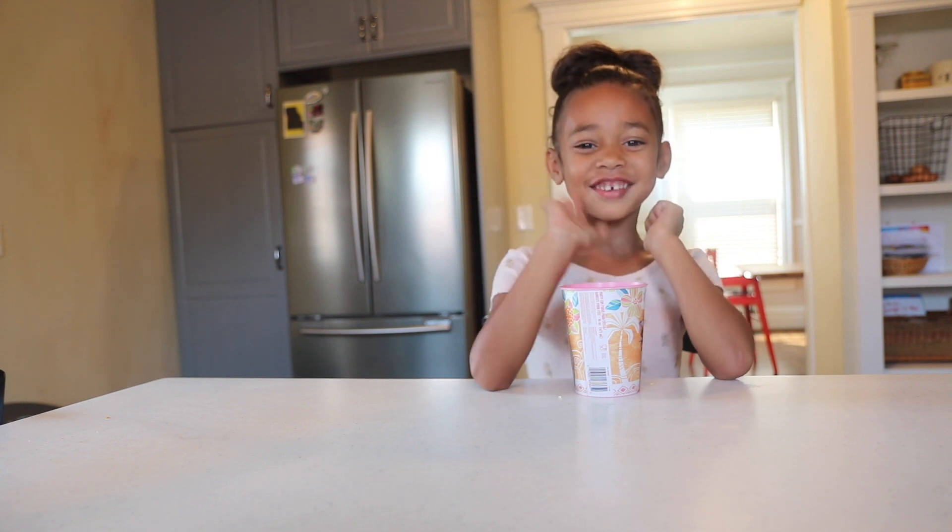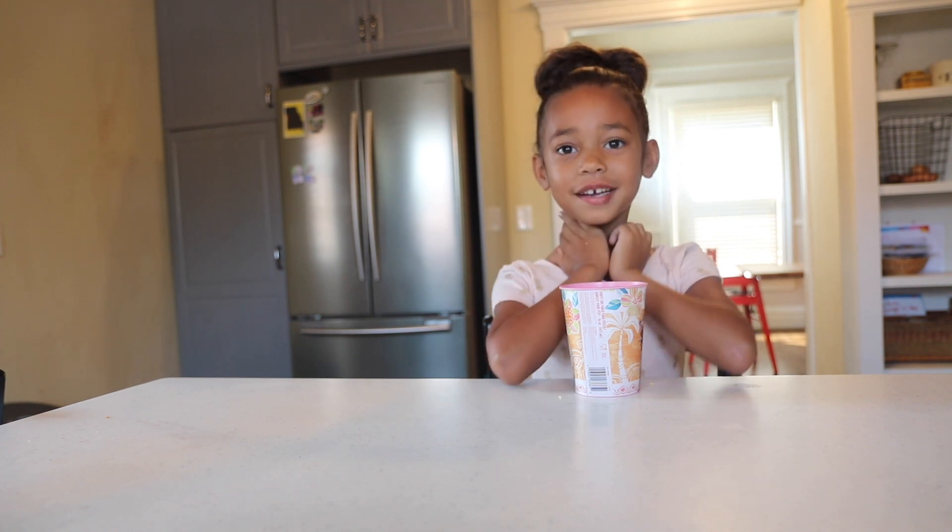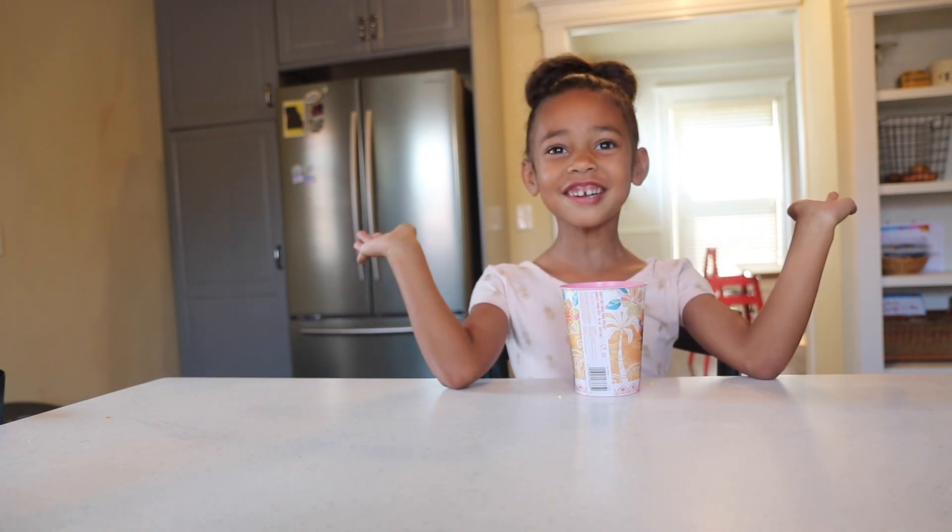Hey guys, welcome to Audrey's Corner! Today we're going to be making a favorite color pink slime. Let's get started!